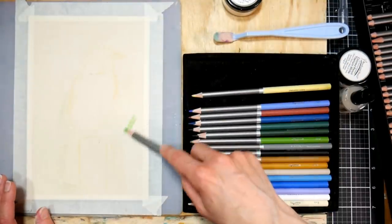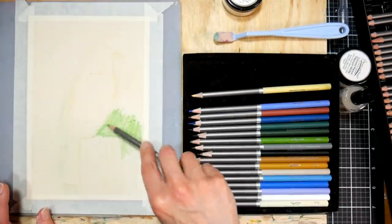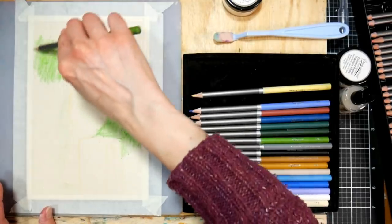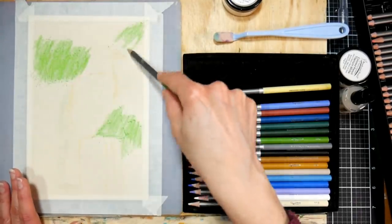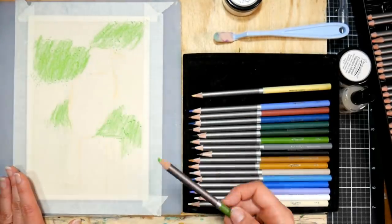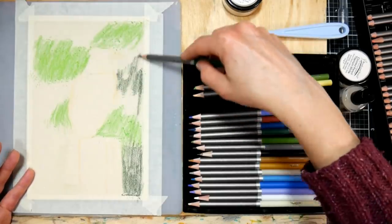I'm starting off by putting some powder blender on my sanded paper. This sanded paper feels like sandpaper, so if you wanted to practice and didn't want to buy this fancy paper, you could just get some 400-grit sandpaper from the hardware store and give it a try. Now of course that's not going to be acid-free, but it will definitely give you the feel for it and see if it's something you want to invest in.